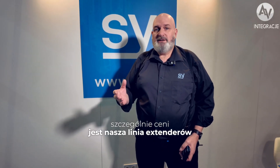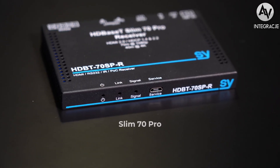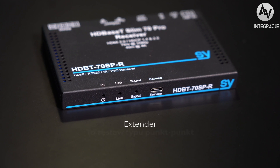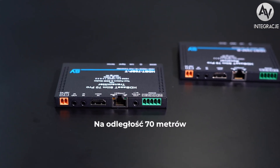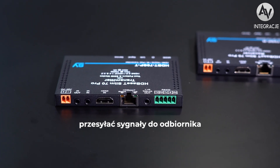One of the products that Vidis are very keen on is our range of extenders, and in particular this one — the Slim 70 Pro HD Base-T Extender. This is a point-to-point kit, so you connect your HDMI into the Slim 70 Pro transmitter and then over 70 meters of CAT6 cable you can send your signals to the receiver.